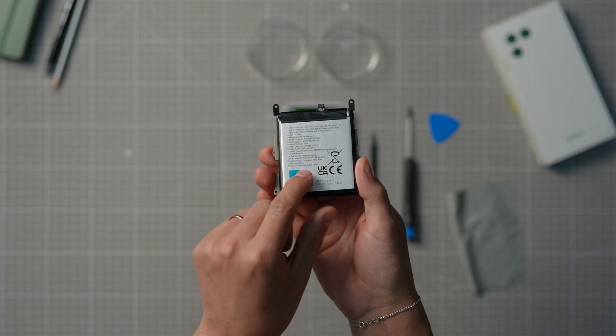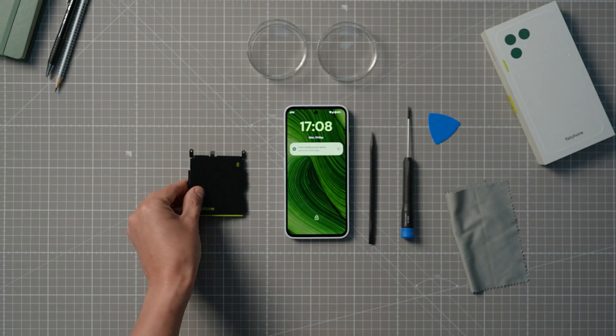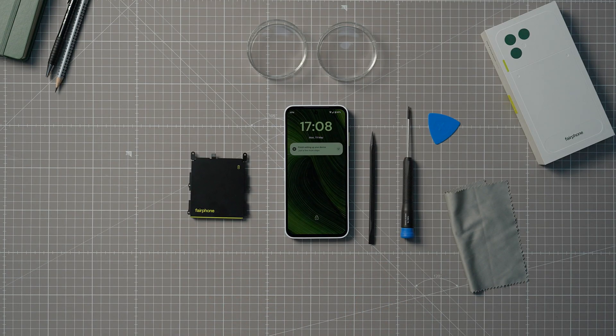Also, make sure to dispose of the old battery responsibly at a local electronic battery waste point — it shouldn't be thrown in the bin. And that's it! Congrats on replacing your battery all by yourself! If you need any more information, just go to our website — you'll find everything you need there.